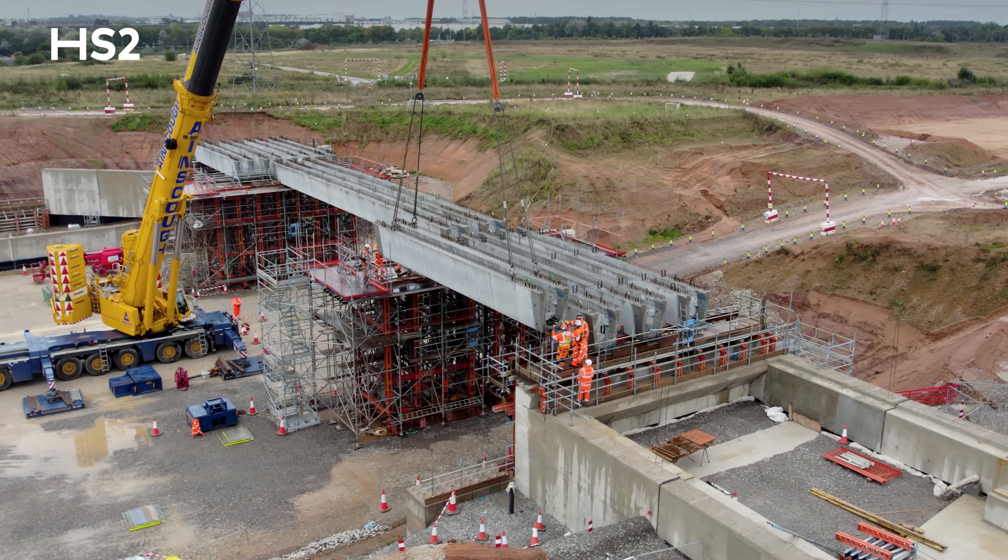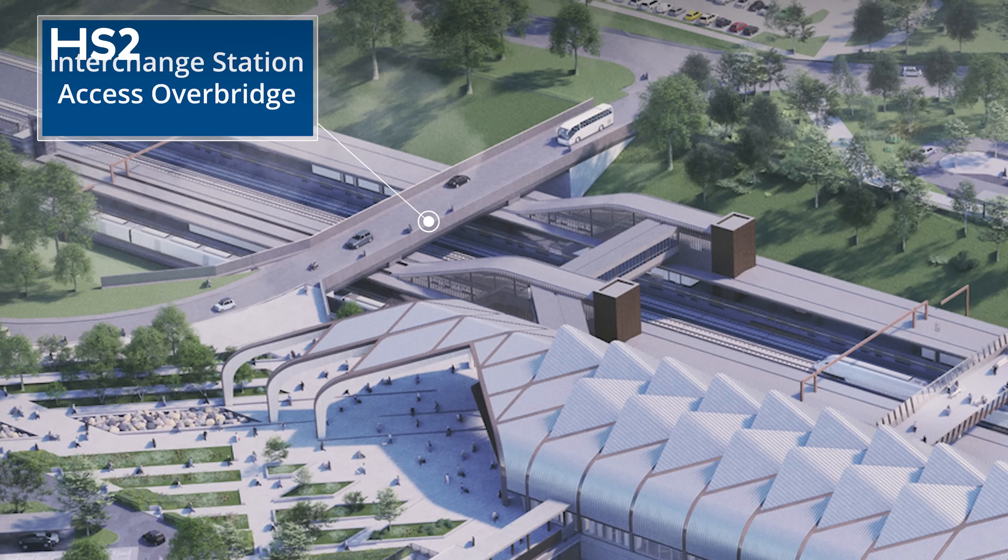The beams at the moment are what we call floating — they're sat on a falsework system that is temporarily propping them until we do the cast in-situ diaphragms, which will tie all of the structure together.